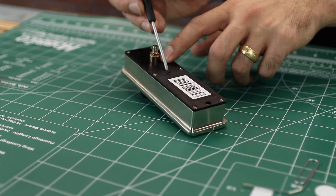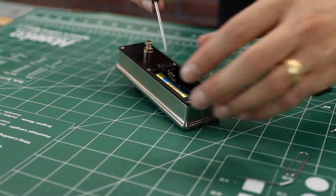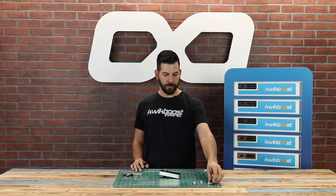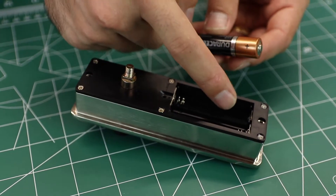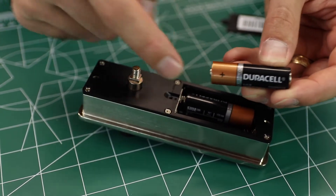Now open the battery compartment and remove the old batteries. It's always a good idea to recycle old batteries. Place your new batteries in the battery compartment making sure to line up the positive symbol on the battery with the positive symbol on the battery compartment.